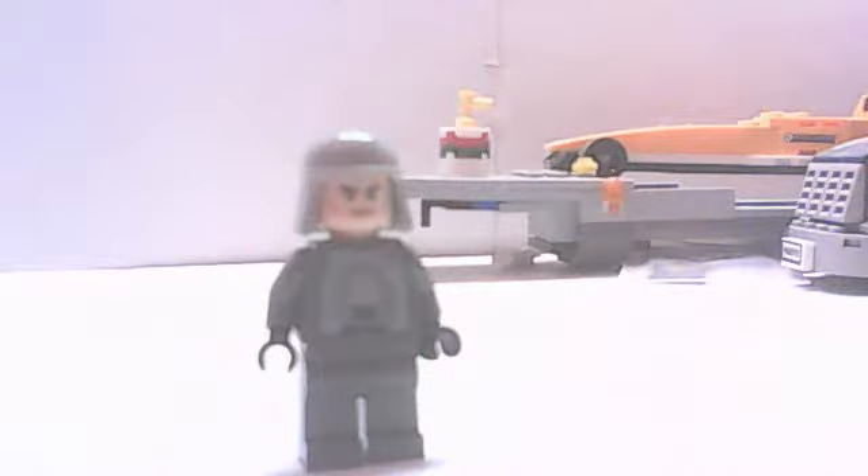Here's a custom Imperial ATAP driver. What makes him custom is the fact that he has a different face than what the original figure came with. I got this guy in a bulk lot and I couldn't find the original figure's head, so bear with me.